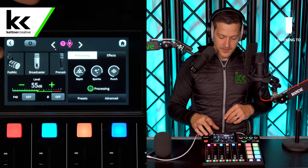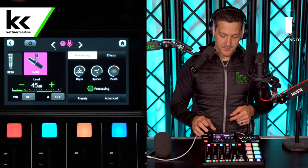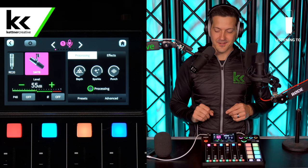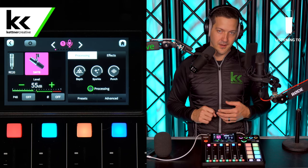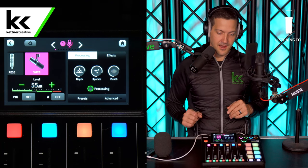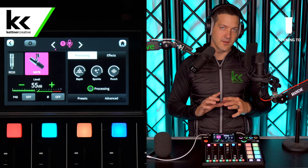Inside the RODECaster Pro 2 settings, by default this will be set to dynamic. The RODECaster Pro 2 has a built-in preset specifically for the SM7B — selecting it jumps the level from 45 to 55 dB because they know this microphone needs a lot of gain. When speaking normally you want to be at the bottom of the green bar, and at your loudest right in the middle — that's the sweet spot. If you turn it up too much it will peak, clip, and distort, and you can never save that audio.